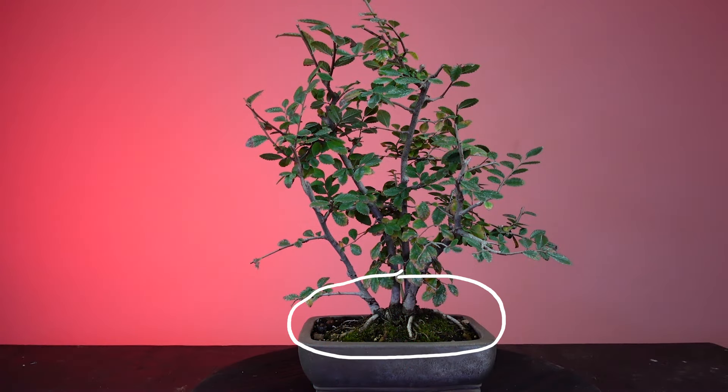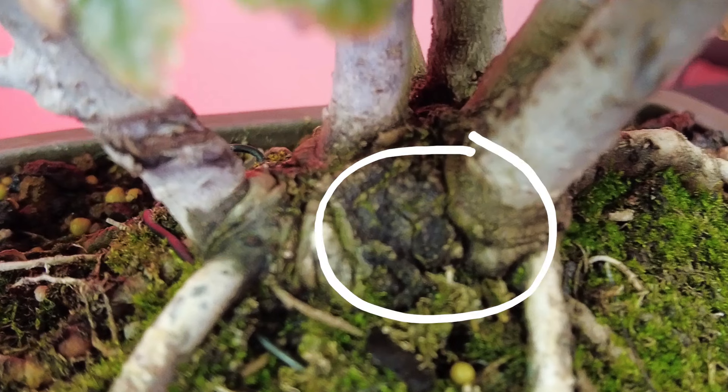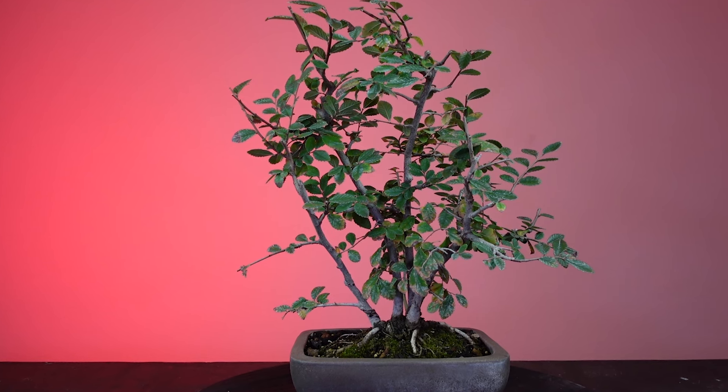Now back to the fun! All of the trunks are emerging from a single base along the roots in this bonsai. When you have a bunch of trunks growing from a root like this, you can selectively choose which trunks to keep and develop and remove the ones that don't work — which is what happened here. You can see the remnants of a trunk that was removed. Each of these trunks was chosen using the alignment, distance, and size concepts. The end result: no instance where three trunks align to form a straight line, and all of them are different distances apart when viewed from the front. That was a main factor in choosing the front of this composition.